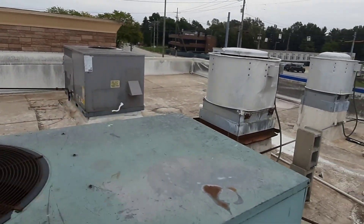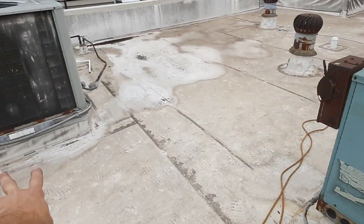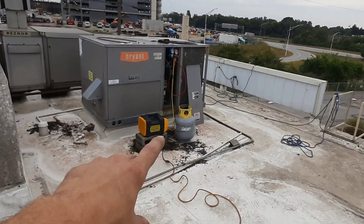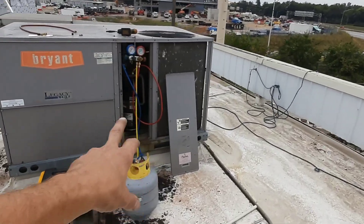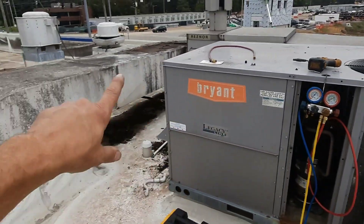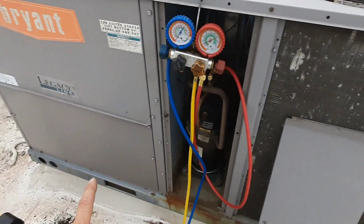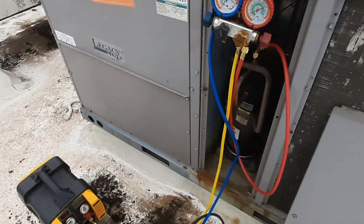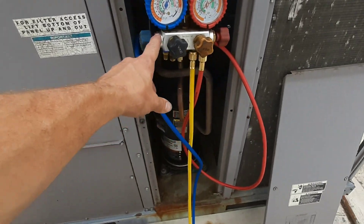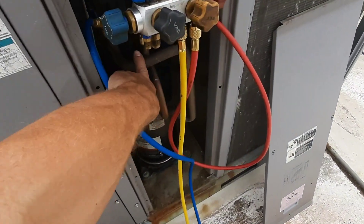I've got that guy recovered. I've got two 410A systems and two R22 systems — first two are done. I'm using separate tanks obviously. I've got more pressure in my tank now because this is the second one. 50-pound tanks should be capable of holding it — they're 14 pounds each, so 30 pounds total, I should be good. But my recovery machine cut out on pressure, so what I've done is disconnected my low side and I've got this valve cracked, connected back to the low side of my system.